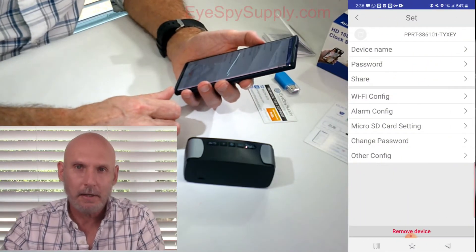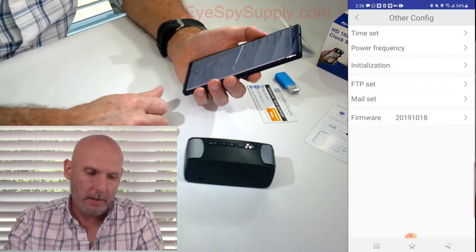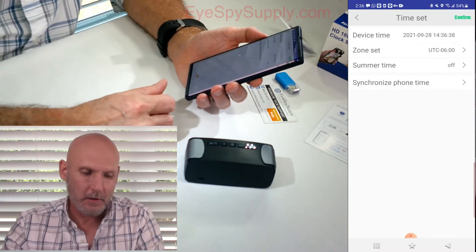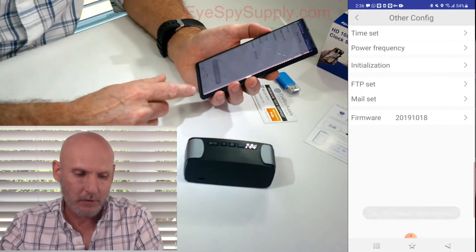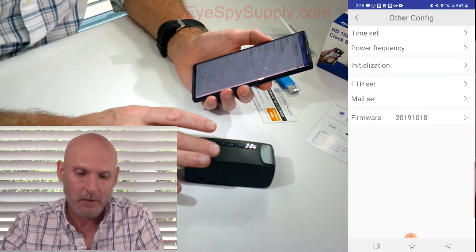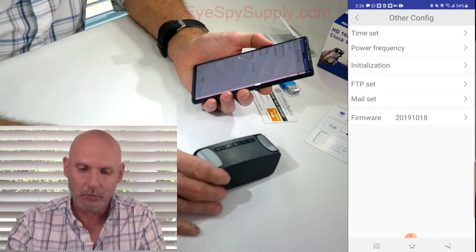The next thing you're going to want to do is set your date and time stamp. Go to Other Config, then Time Set. The easiest way to do this is just hit Synchronize Phone Time. You'll see at the bottom it says 'synchronization time success.' Now the camera's date and time stamp is set to your phone's time, and so is the time on this model itself because it's an actual clock.